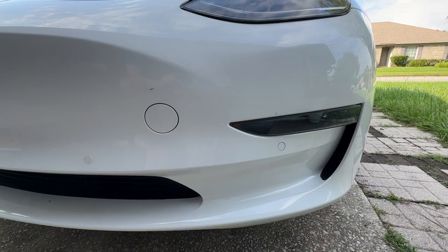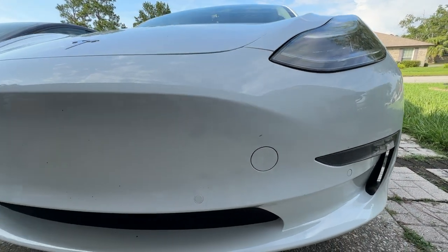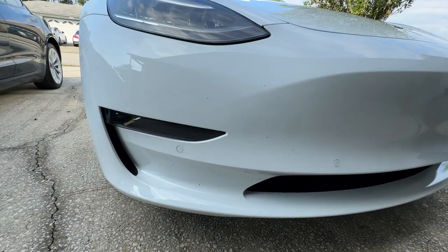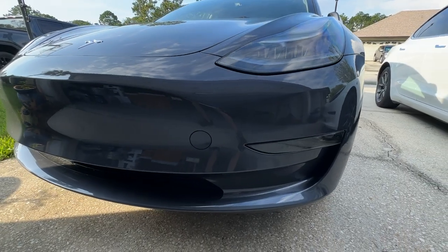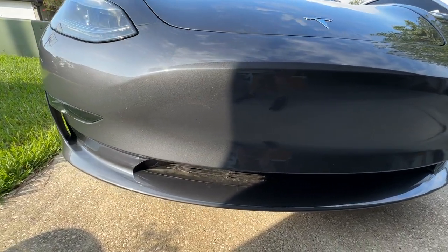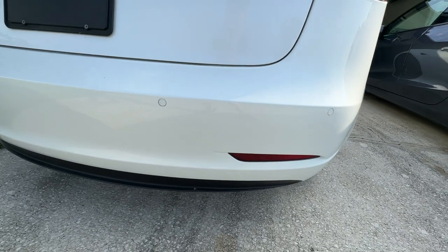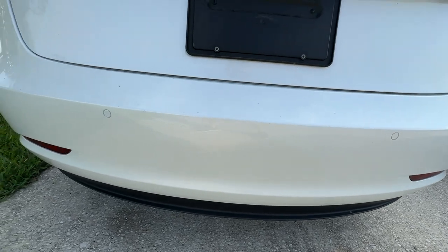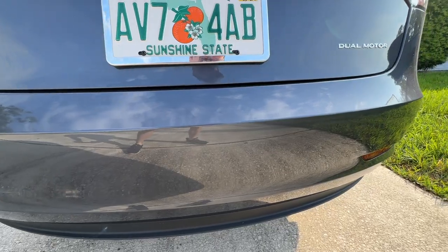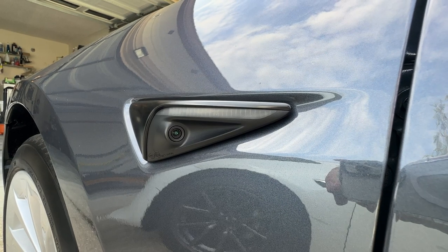My 2020 Model 3 has these sensors at the bottom bumper on the front as well as on the back, and these help with distance. On the 2023 Model, those are no longer here, so it uses the cameras for distance and completely relies on those. Here is the rear bumper just to show you those sensors, and on our brand new Model 3, there are no sensors at all.